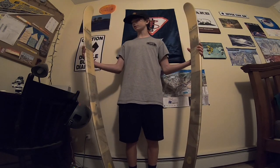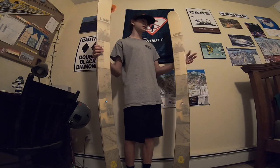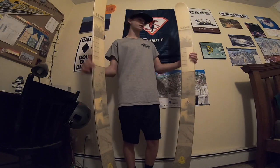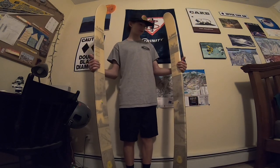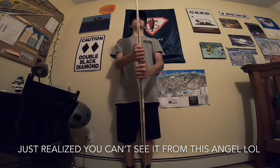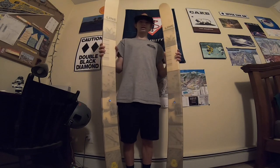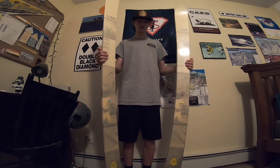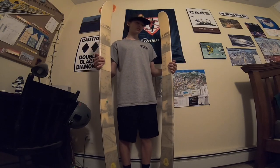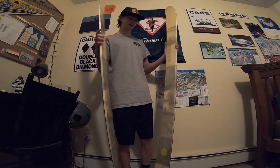These are mainly a park ski, which is why I got them. Last year I had the Bacons thinking I'd do a lot of powder and park, but I mostly just did park. If you put them sideways there's a pretty decent amount of rocker, and they're wide enough to be really good all-mountain too. So for east coast pow days or days outside the park, these work well. If you're mainly a park skier but want flexibility for whatever the day calls for, these are solid.